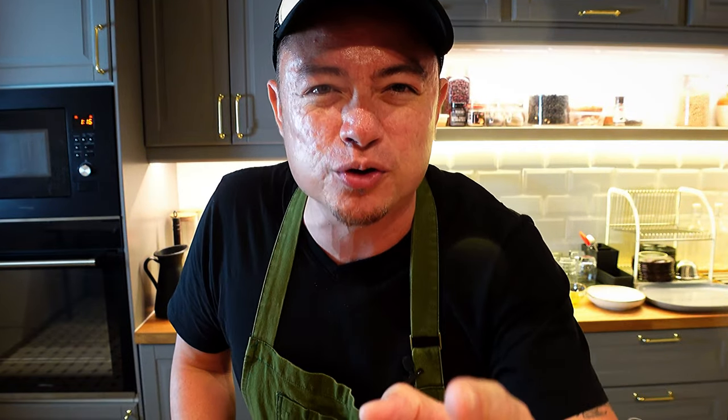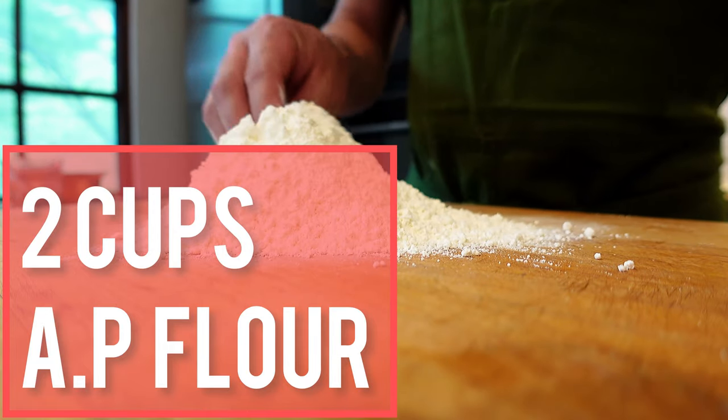In the last episode when I posted the halal version of banh mi, some of you requested for me to do the chili banh mi version, so guys this is for you. First of all we're going to start off with our dough.